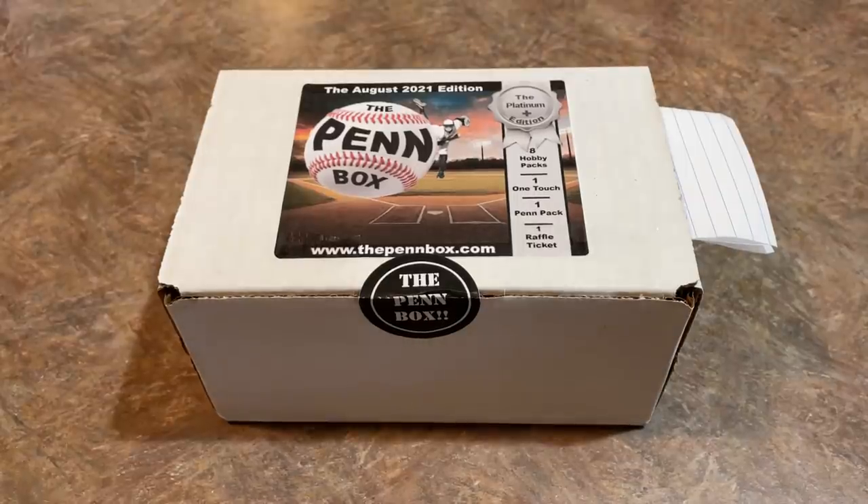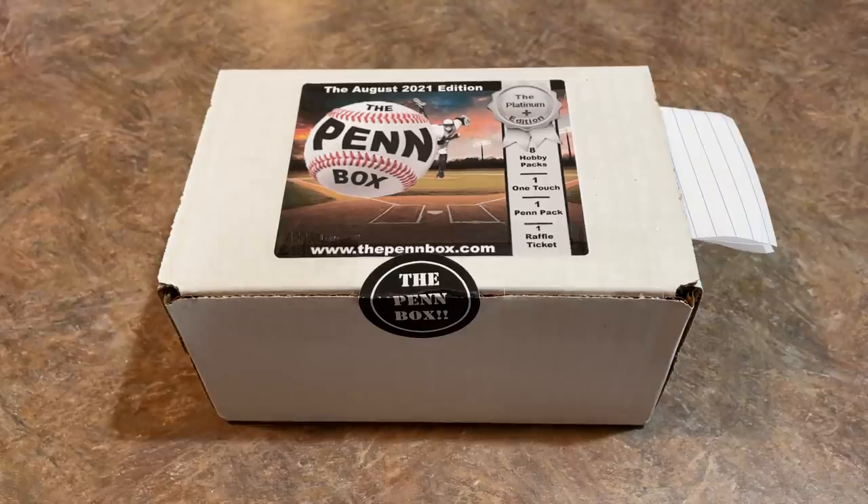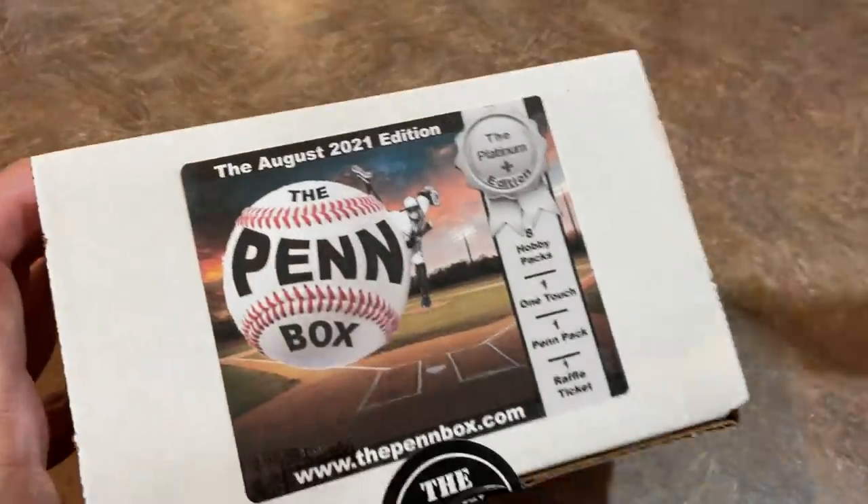Hey everybody, welcome back to another brand new video. Today we have the Pen Box. This is the $85 plus shipping box from Mr. Dave Pen of the Pen Zone. We've opened it now for the past few months and we're going to check out this box here today.